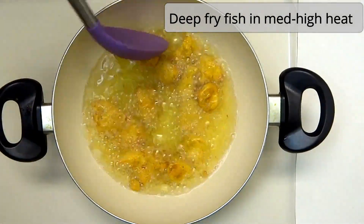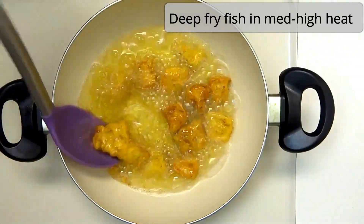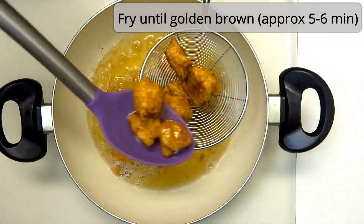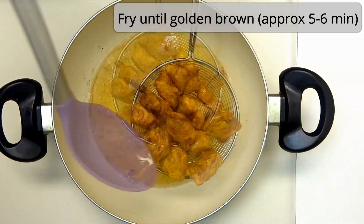After 1 to 2 minutes, I will add medium to high heat, then reduce to medium heat, cooking until I get a golden brown color on the coating.